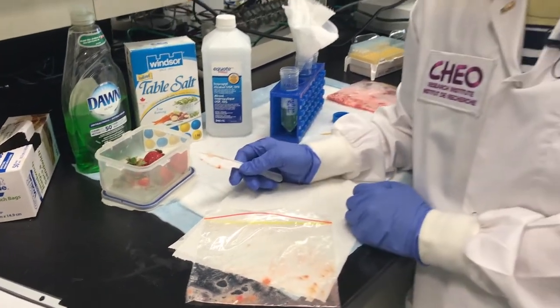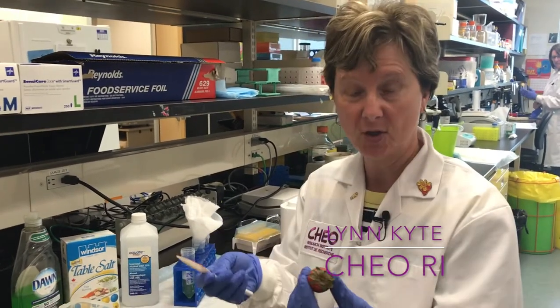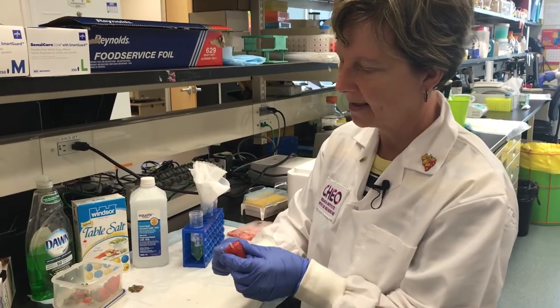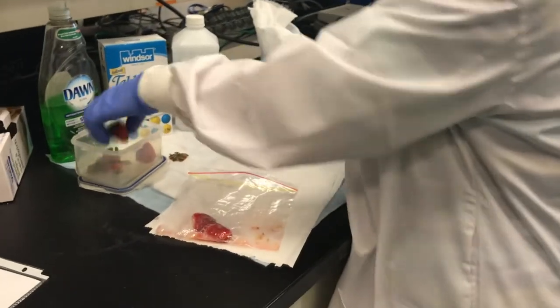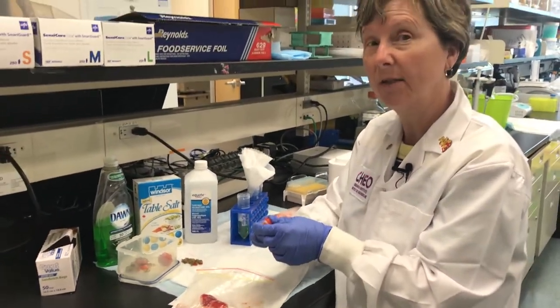Hi, today we're going to extract DNA from strawberries and you can do this at home. It's so simple. We're going to start with some strawberries, take the tops off them, cut them, stick them in a bag. DNA you can't see it normally, but if you get enough DNA you can actually visualize it.